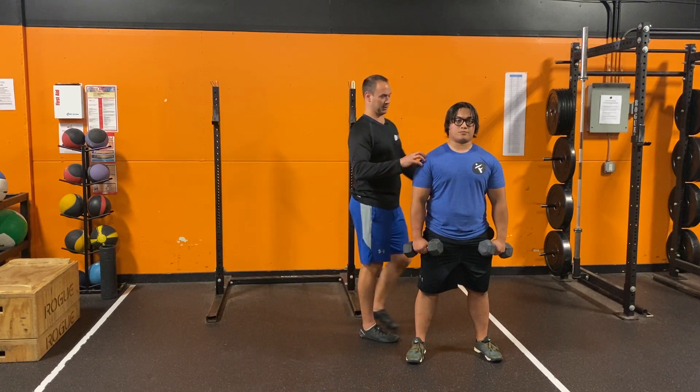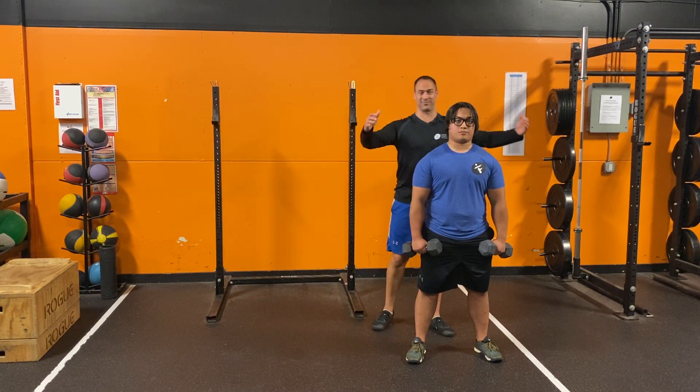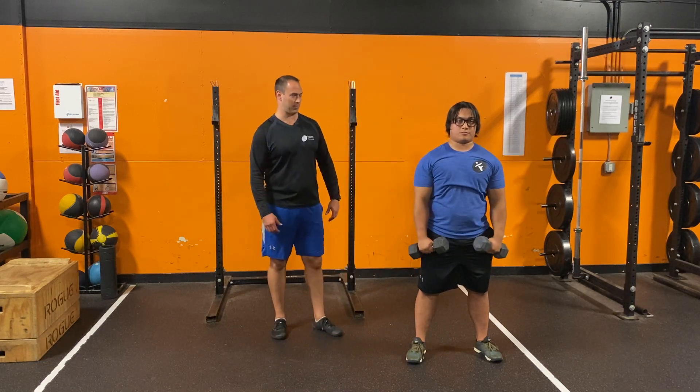He's going to use his medial delts — the muscles that are right out here — to lift that weight. He comes out to his side, straight up and straight back down.